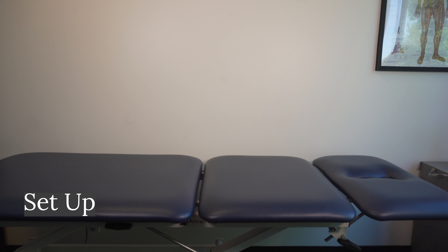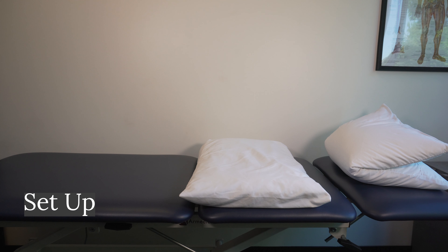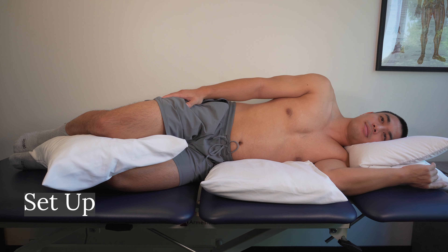Let's begin. First, we must set up our pillows for side-lying. Take one pillow and fold it in half for the head. Then, you need a thin pillow for under your side. Now you can lie down. Finally, place a thick pillow between your legs.